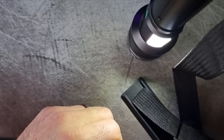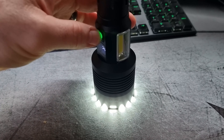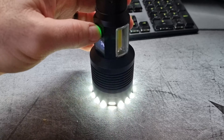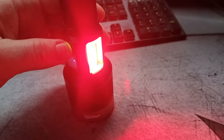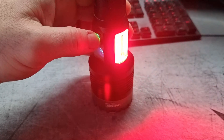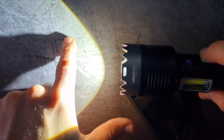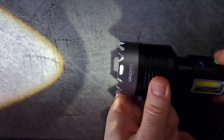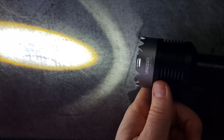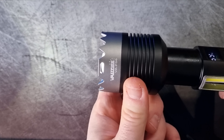In terms of brightness, the VA-F08 boasts a powerful output and it is quite strong and clear. This level of lumens is sufficient for most outdoor and tactical uses, ensuring visibility in dark environments. They do say it's 10,000 lumens — I don't have light meters or anything like that, but it is brighter than any of the lights that I've tested.